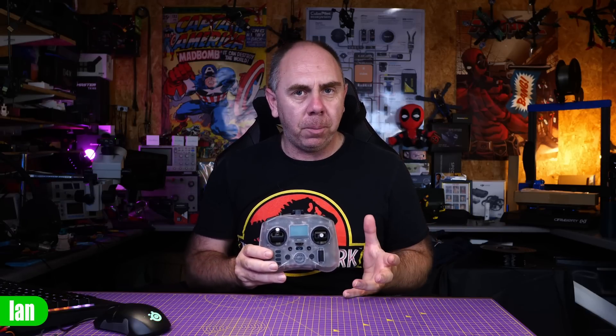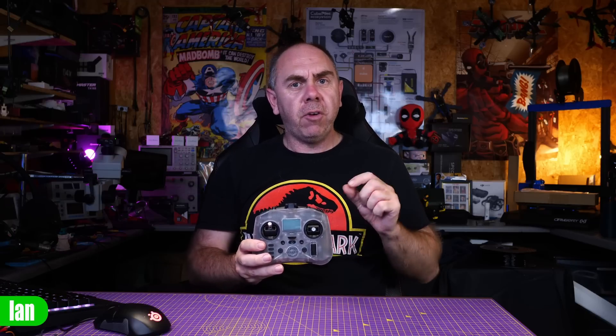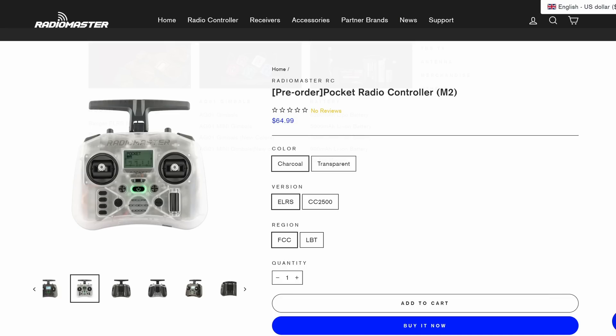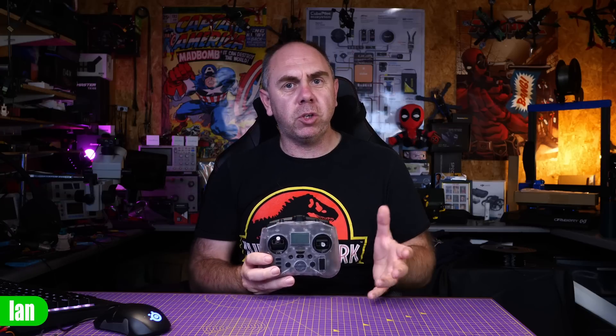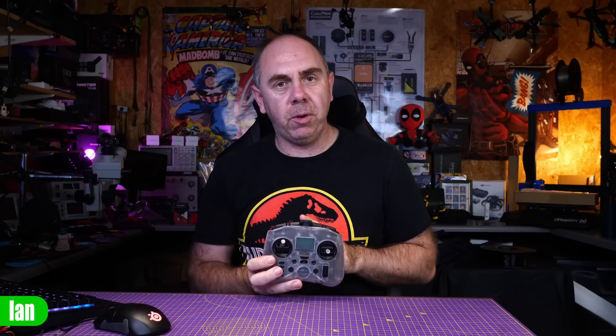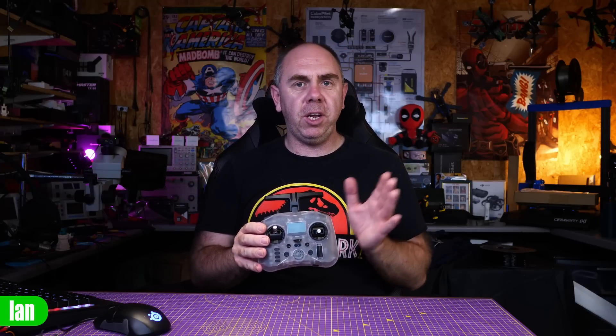Sharing my thoughts on the RadioMaster Pocket: I was sent this radio for free, but I haven't been paid to make this video and my thoughts are entirely my own. After about a week and a half, I think it's really good. For around $65, you're getting a radio with external 18650 batteries for fantastic battery life, EdgeTX, pretty much all the switches and buttons you need, a foldable antenna, decent gimbals, and a little display. My only two niggles are: that top corner button — I'd have preferred it to be latching, as that's become my natural arming button from using the Boxer — and it's a shame you can't install the AG01 Mini gimbals, but that's not end of the world on a radio of this type.